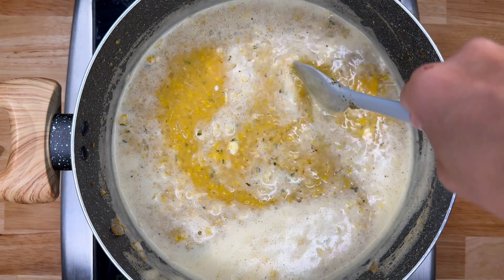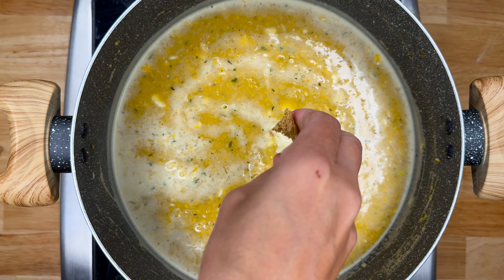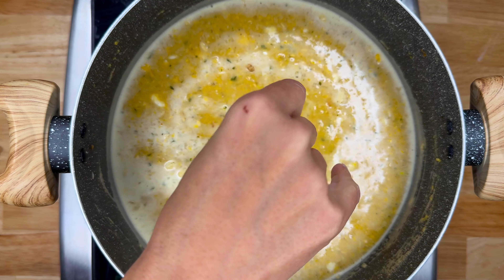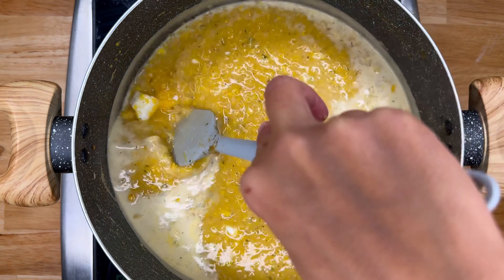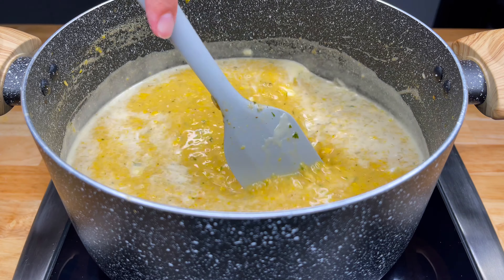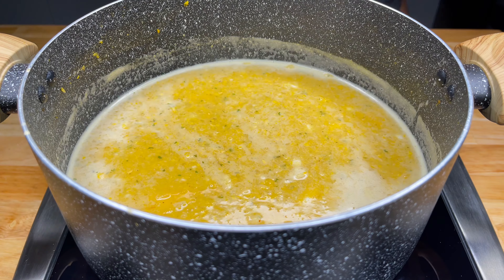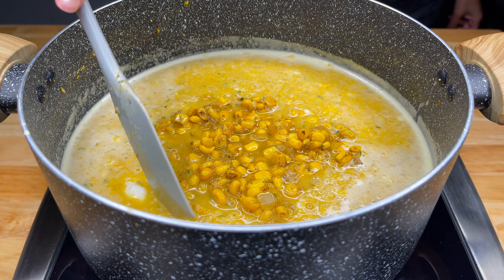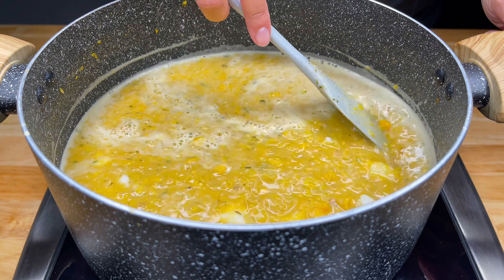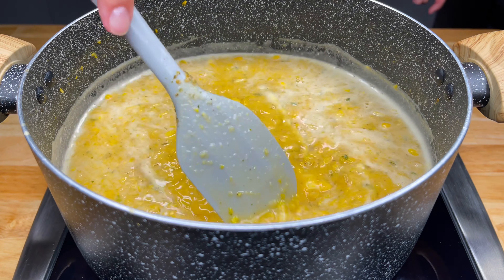Now I'm going to add in one bouillon cube — it's up to you depending on the broth that you use. Mine wasn't salty enough, so I'm adding one in. You can taste it to see if you need it. Then we'll cook it a few more minutes, and we can add in our reserved corn and onion mixture, and we're also adding in some lemon or lime juice. Cook it a few more minutes until it's warmed up and ready to serve.